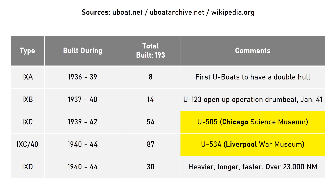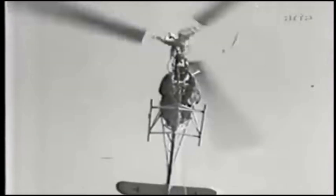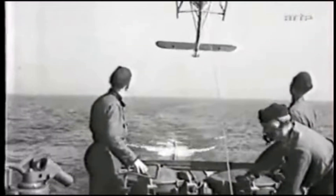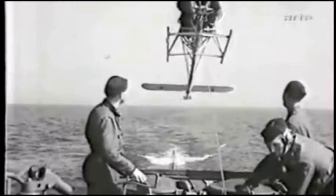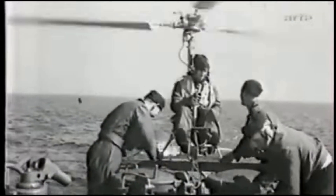By August 1942, Focke-Achgelis completed the first prototype. Deployment started at the beginning of 1943. At the time, only the Type 9 U-boat had sufficient speed to ensure the FA-330 remained airborne in low wind conditions. The U-boat service began committing its longest range vessels, the Type 9 D-2, known as the Monsoon Boats, to operate with the FA-330 in the Indian Ocean, frequently operating out of bases borrowed from the Japanese, like the one in Penang, Malaysia.